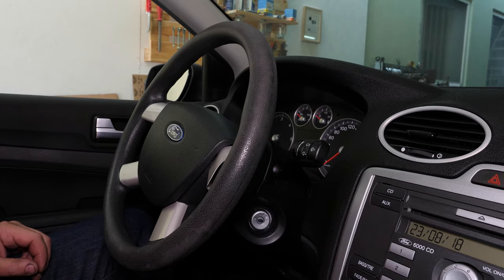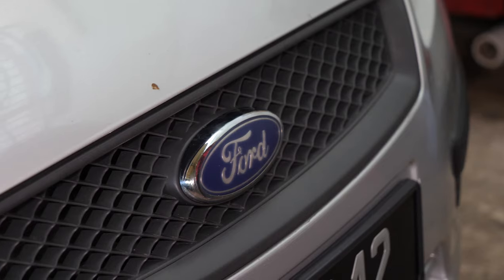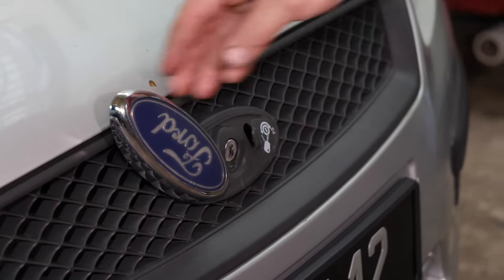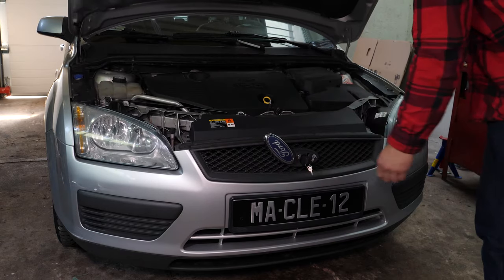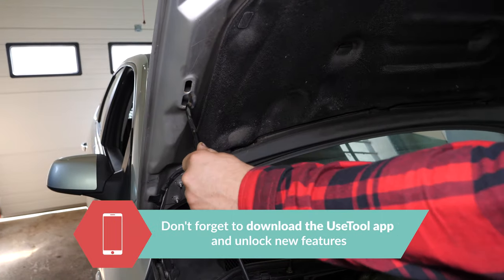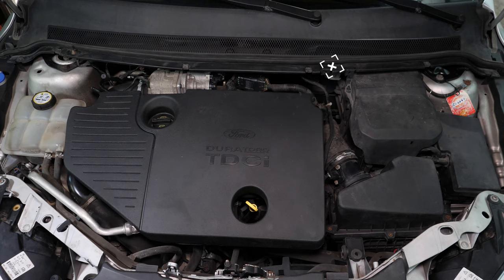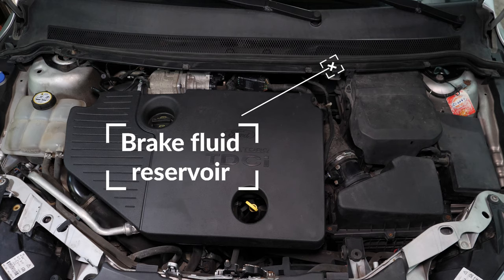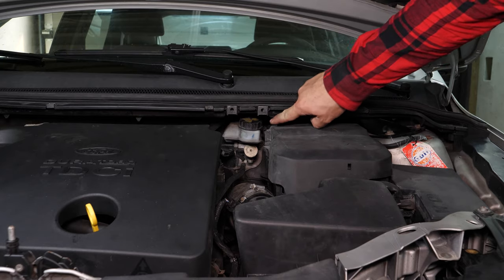Turn your engine off and pull up the handbrake. Lift the logo on the radiator grille, insert the key to release and open the bonnet. Open the brake fluid reservoir.